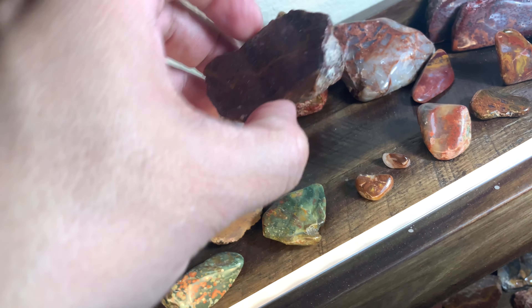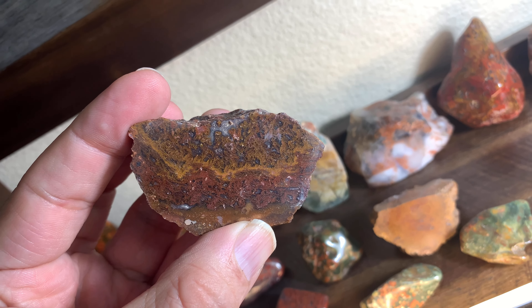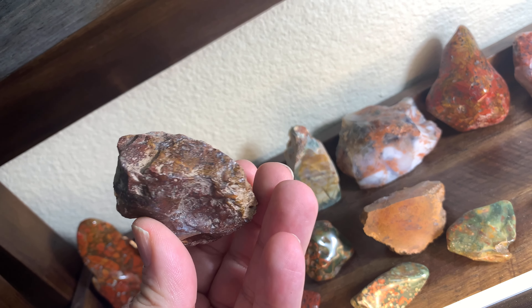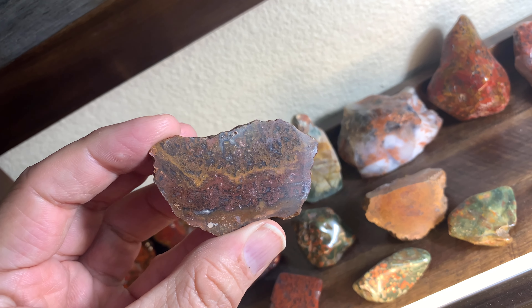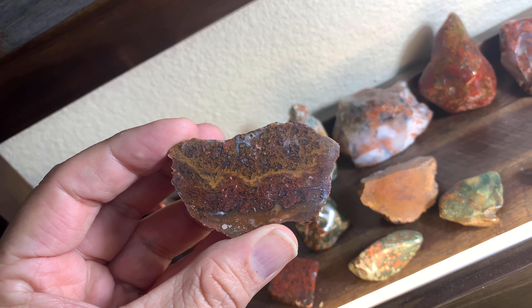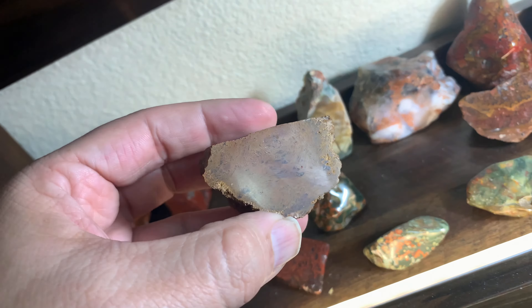There's a nice moss right here — check this one out. See what it looks like when you pick it up, cut it — I did a little flat polish. Here's the golden moss.